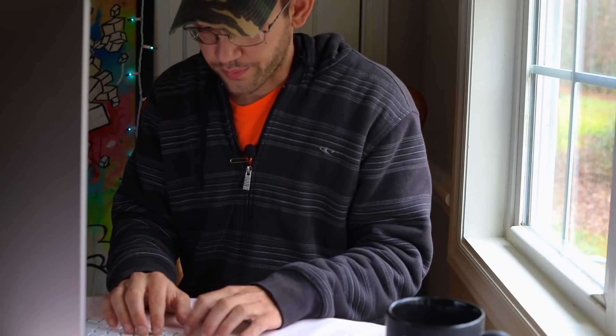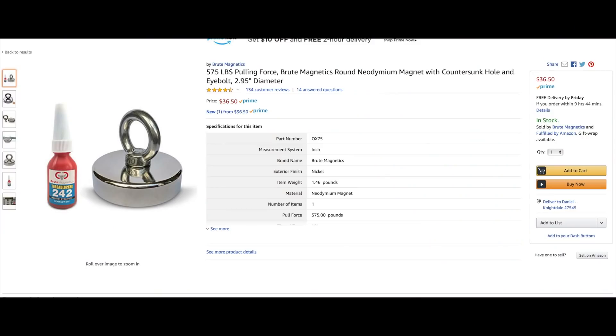So the best magnet for beginners — I'm gonna go to Brute Magnetics on Amazon. Pull up your Amazon screen and type in 'Brute Magnetics.' That's the company I recommend, the company I work with almost exclusively. I don't use any other magnets. As I talk about these magnets I'll throw a screenshot up so you can see exactly which one I'm talking about, and all these magnets will be linked down in the description. There's a 575-pound magnet for $36.50, and it's 2.95 inches in diameter.